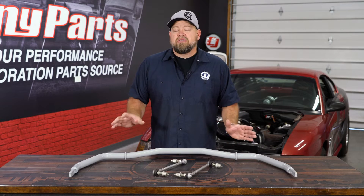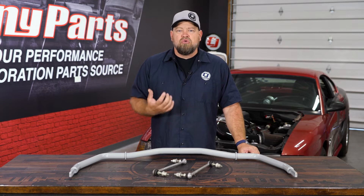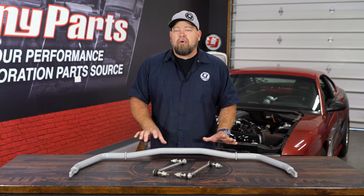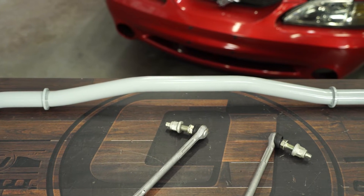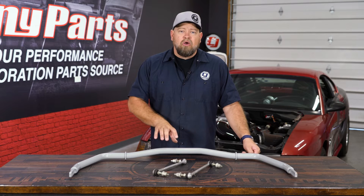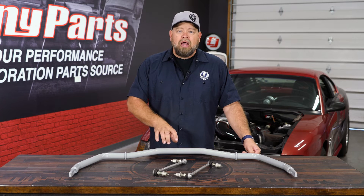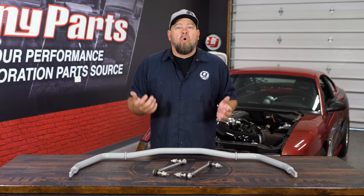There are two things to look at when picking out a sway bar: the diameter and the material — whether it's solid or hollow. A solid bar is going to be a lot stronger than a hollow bar. A 30mm solid bar is a pretty common choice for the front of vehicles. The benefit of a hollow bar is weight — a 30mm hollow bar is going to be about 40% lighter than your solid bar, but it won't be as rigid.